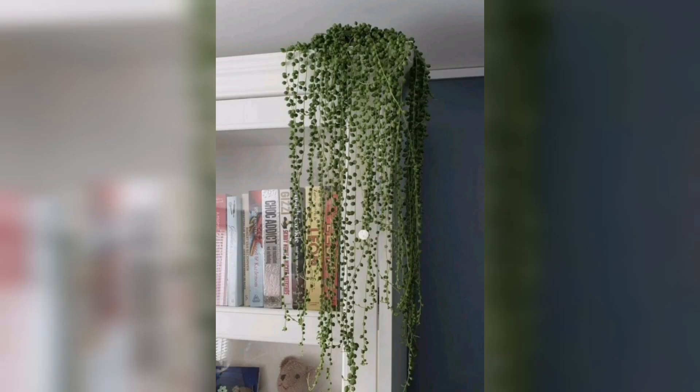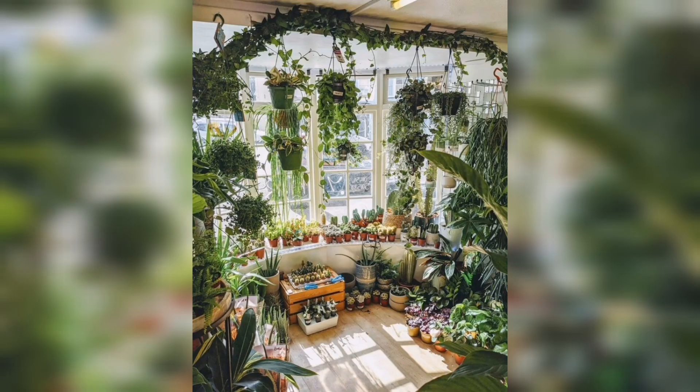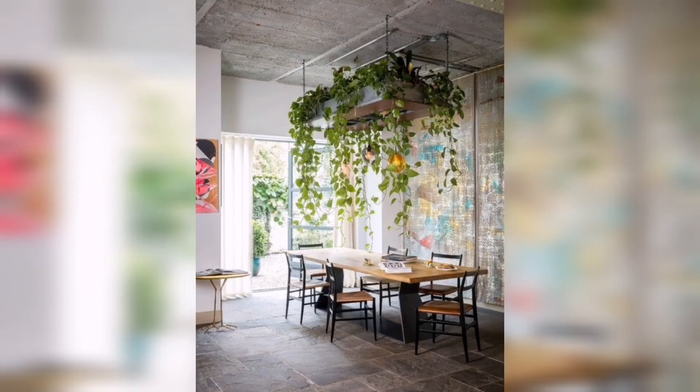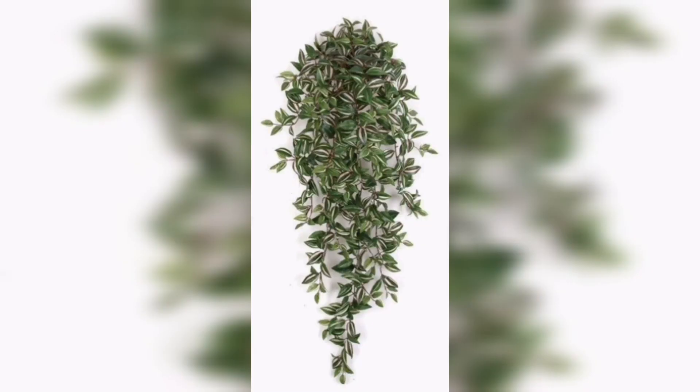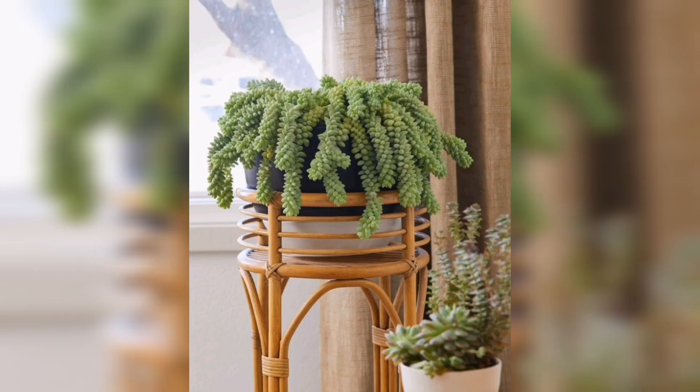Discover the secrets to selecting the perfect hanging plants that thrive indoors, even in low light environments. Learn how to create stunning plant arrangements that cascade gracefully from your ceiling, filling your room with vibrant colors and refreshing air. We will also share our top tips for choosing the right pots, soil, and hangers, ensuring your plants are not only visually appealing but also healthy and happy.